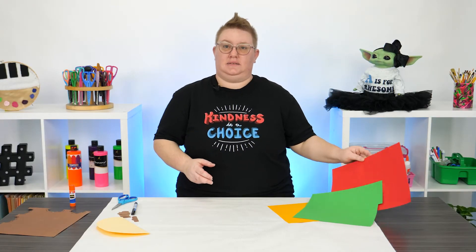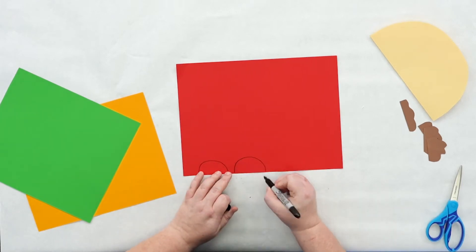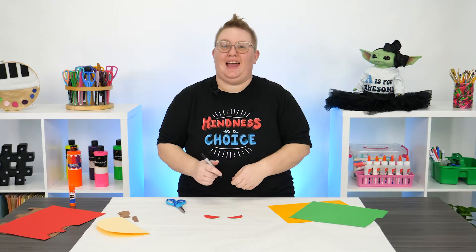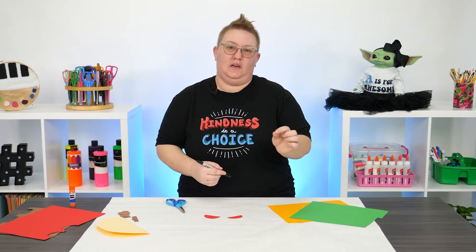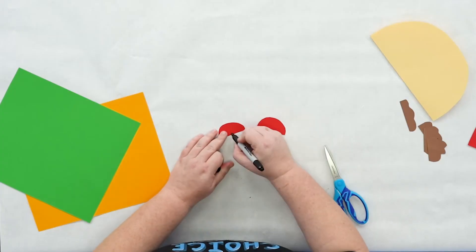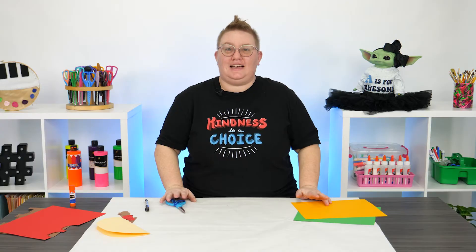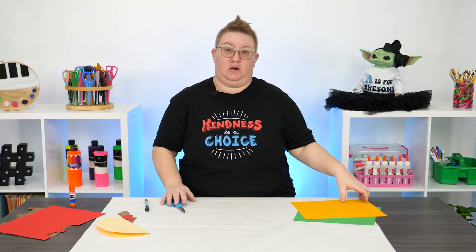Next, let's go ahead and add in some tomatoes. I want to add in some more details to my tomatoes, so I'm just going to come in and lightly draw in some of the round edges on the inside of a tomato. Next, I'm going to add in the cheese — it's going to be shredded cheese, so I'm just going to cut a bunch of strips that will get glued into our taco.